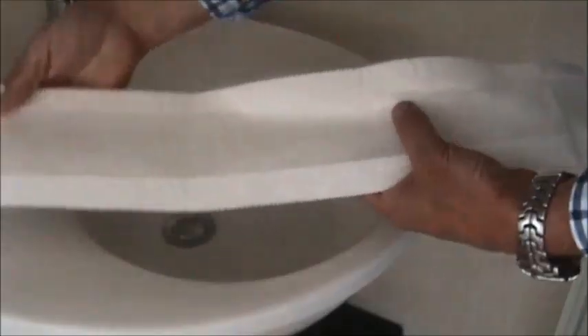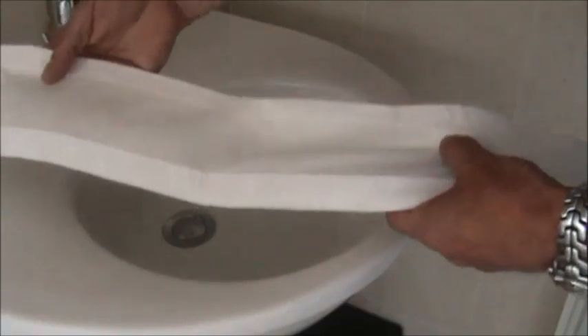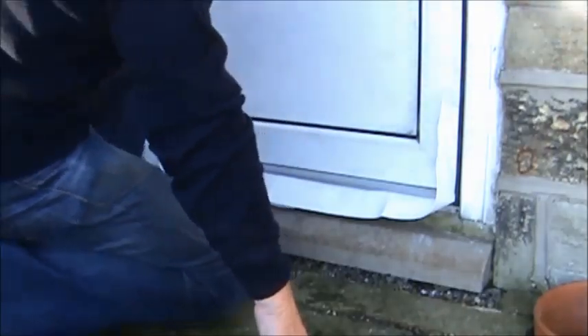They are easily stored, delivered, deployed and are both dependable and very easily disposed of, but above all they are a very much more affordable alternative to sandbags and other alternatives.